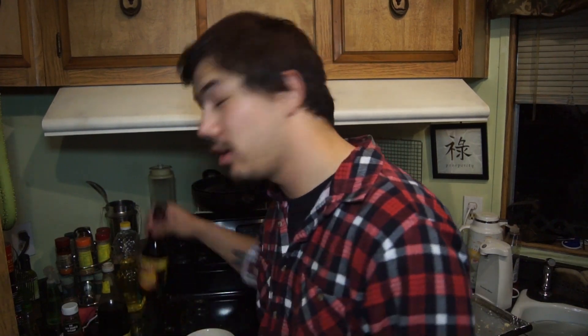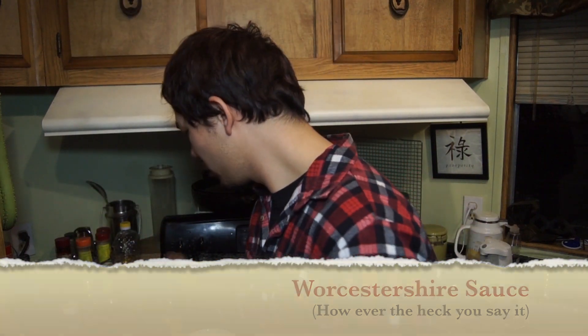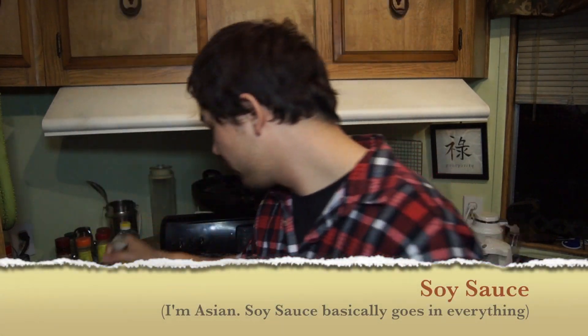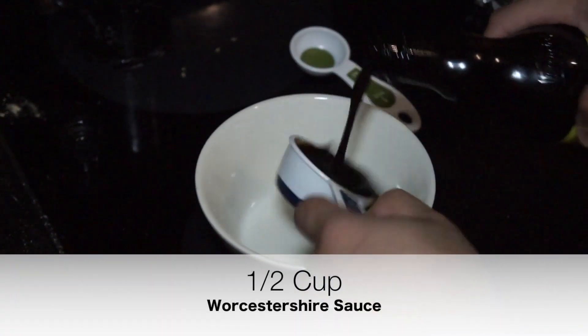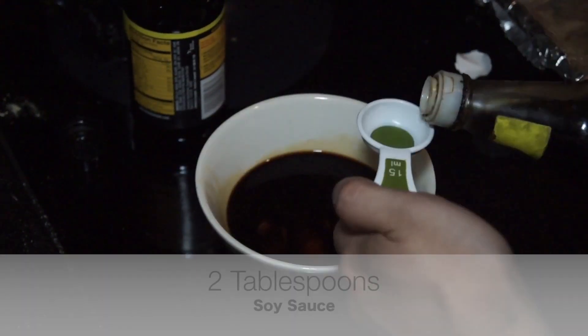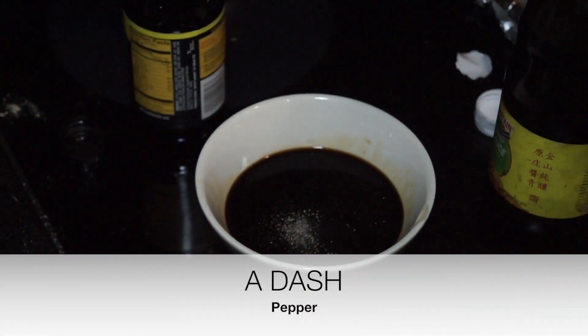Now that we got our chicken katsu made, we gotta make some sauce. To make the katsu sauce, we're gonna need four things: Worcestershire sauce, ketchup, soy sauce, and a little pepper for taste. You're gonna need half a cup of Worcestershire sauce, a quarter cup of ketchup, two tablespoons of soy sauce, and then add a dash of pepper. Then we're just gonna mix this all together.